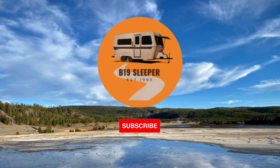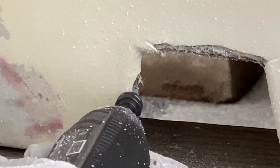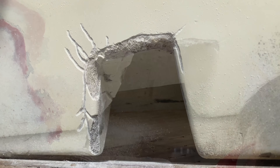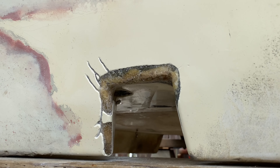Oh, this is the gel coat. I'm going to open it up just a little bit more so that the resin and the fiberglass I'm going to put on here has something to bite onto, and then the rest can be filled in with gel coat. There's a big old hole right there.